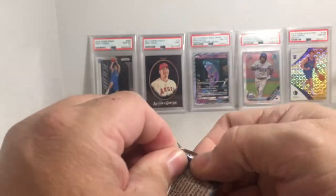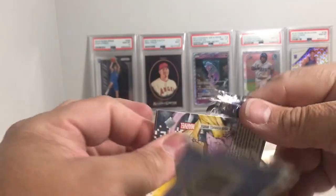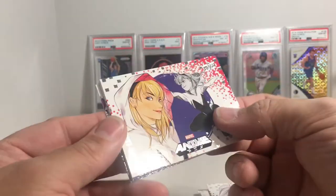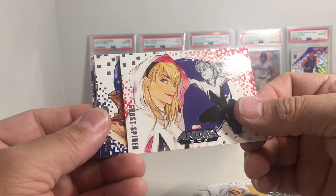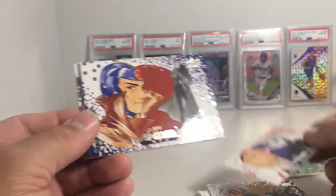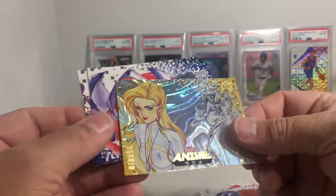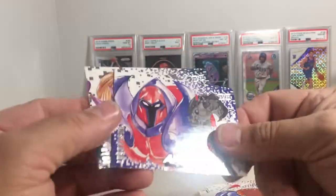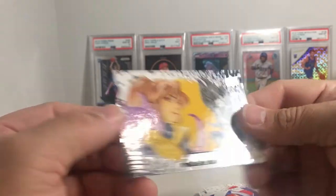I was shocked to find these packs. Alright, so we got Ghost Spider — that's Spider-Gwen I think — Multiple Man. Whoo, this is one of those moon parallels! Dagger — these are really tough to get. Onslaught and Kitty Pride.